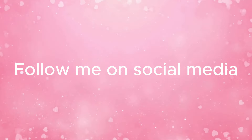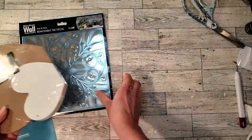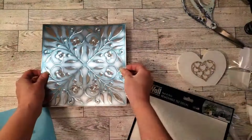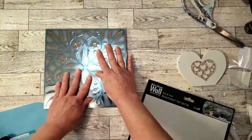For this one we're going to use a Dollar Tree heart — this one has two hearts together — and I'm going to be using the wall tile from Dollar Tree. This is really an easy and fast DIY. I'm taking a tile out of the plastic and I'm going to place it right over the heart. It's got that sticky stuff in back so it sticks pretty well.